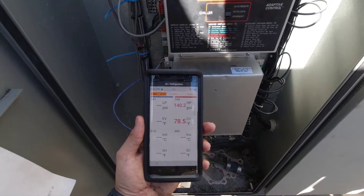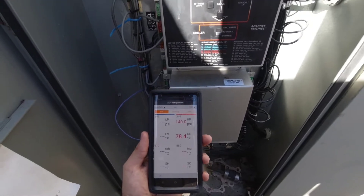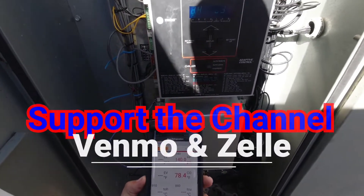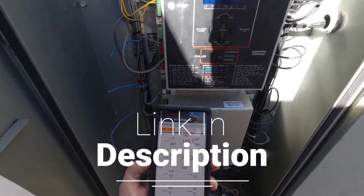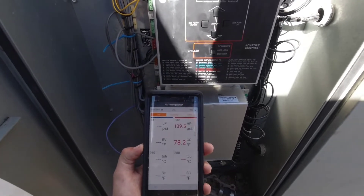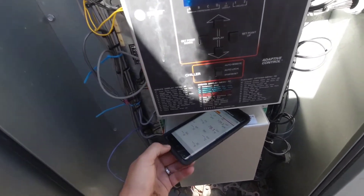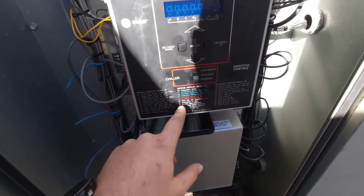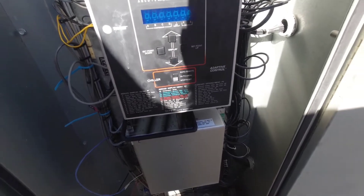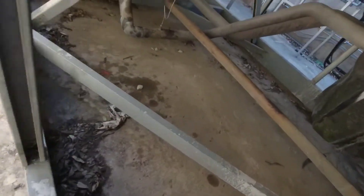Circuit two keeps tripping on a high pressure alarm. We are in low ambient conditions right now and the fans are staging very slowly, which makes me question whether the condenser saturation temperature sensor is working properly. It's going to be slower than actual pressure. The way this chiller works is it reads condenser saturation temperature as the live temperature — you can actually see it sticking out of the coil.